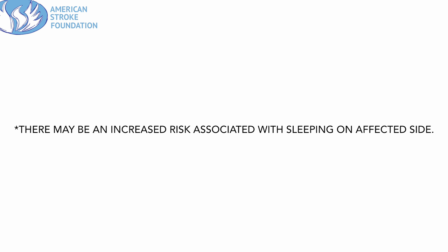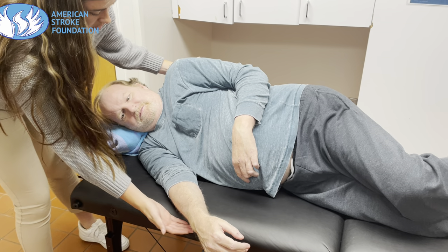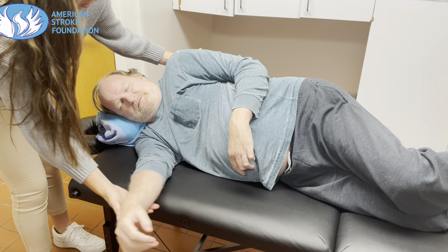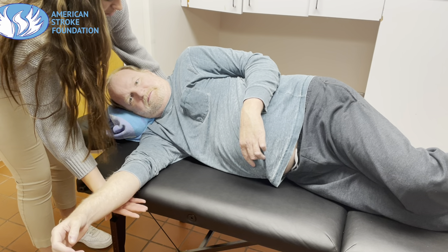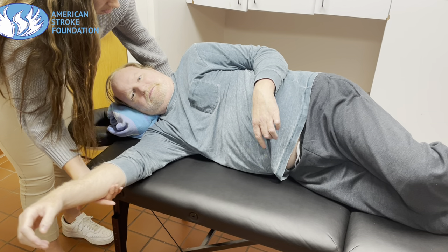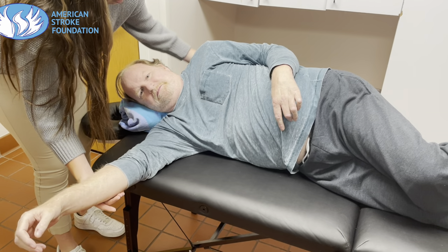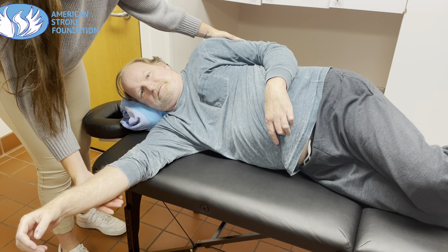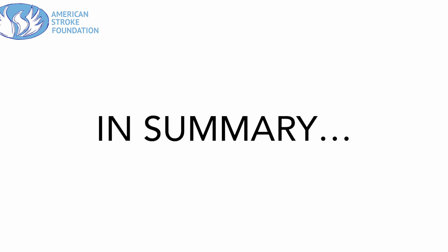Lastly, we're going to review lying on your affected side. It's important to note that there may be an increased risk associated with sleeping on your affected side, essentially due to potentially having decreased movement and sensation in that affected side, creating a higher risk of injury. What's really important is to bring the arm forward so it's straight out in front, and then push the arm forward so that the shoulder is protracted or rolled forward. This looks like laying on the side of your shoulder more instead of purely on your arm, which helps decrease any chances of cutting off circulation.